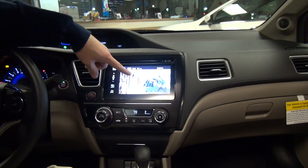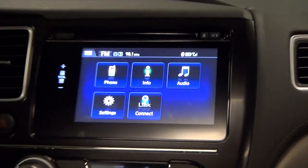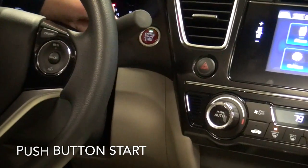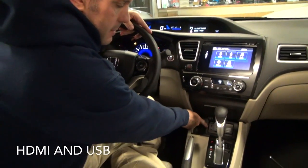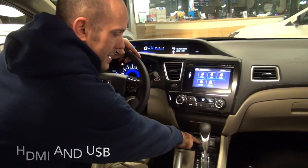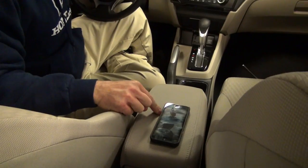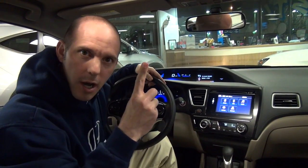In addition to that, you also have your push button start — put your foot on the brake, press this button, the car starts right up. They added an HDMI input and a USB input inside here, plus another USB input in here. So that's two USB inputs, one car. Now let's get into the cool stuff that the screen can do.